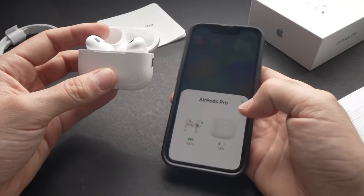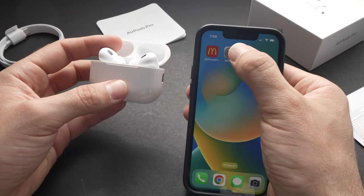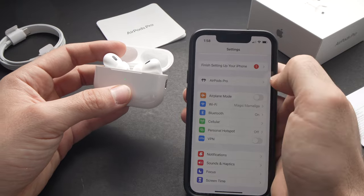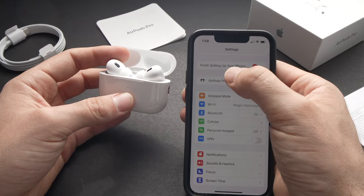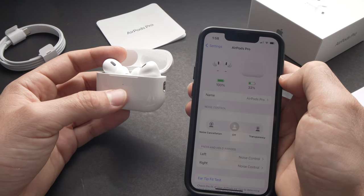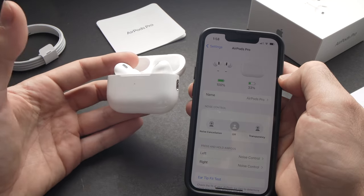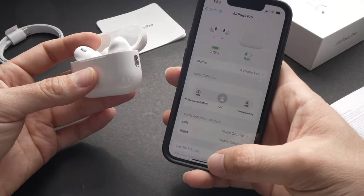For this, open the lid of your AirPods Pro and go into your Settings. Once there, at the top you should see AirPods Pro — tap on them. This way you'll be able to see the same battery information that we just saw. There is actually another way you can check this information.